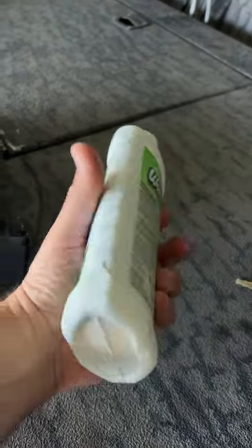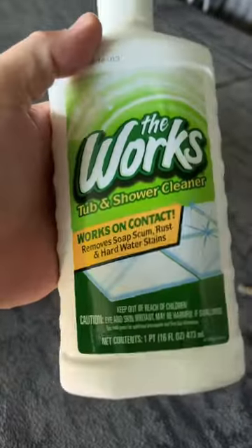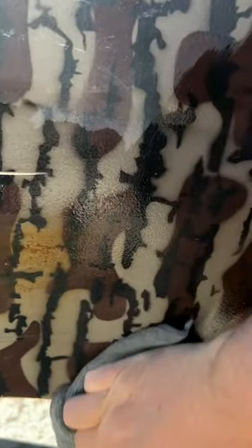Just run down to your local Dollar Tree store and pick up a bottle of The Works. Grab a rag and check this out. Woohoo! So there you go, before and after.